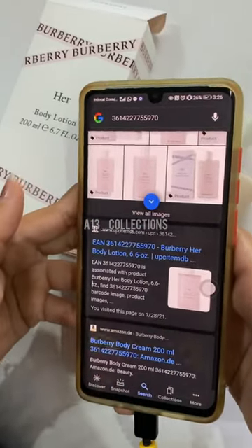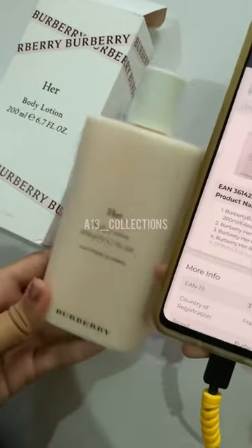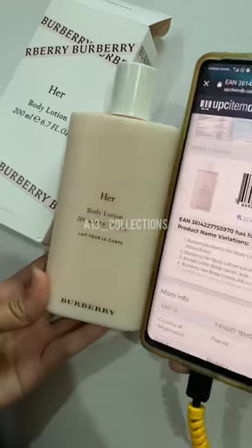And here is the body lotion — serial number. So yeah, it is authentic. Thank you! We'll see you next time. Bye!